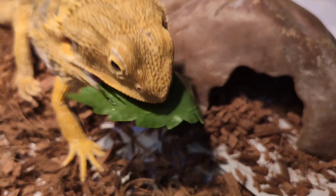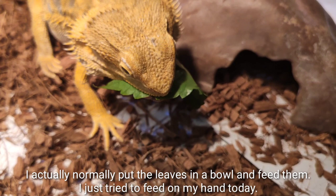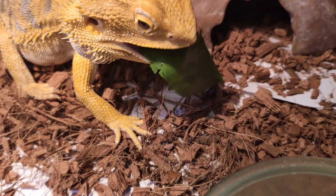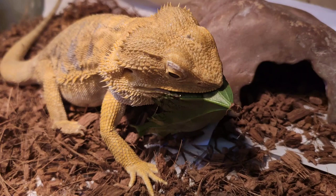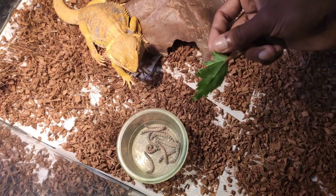I normally put the leaves in a bowl and feed them that way, but today I tried feeding by hand. He finally finished eating — I'll take away any dropped food since it's dirty. It's time to turn off the basking light and let him sleep.